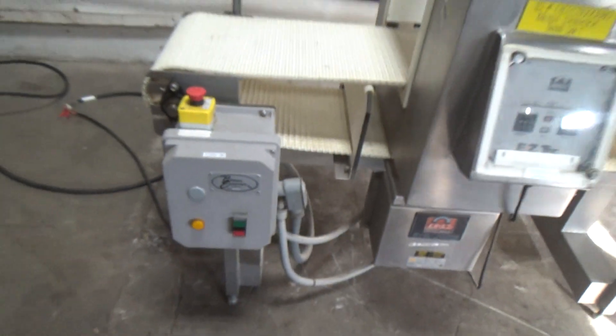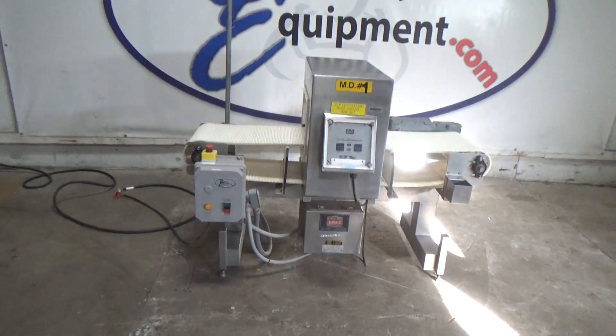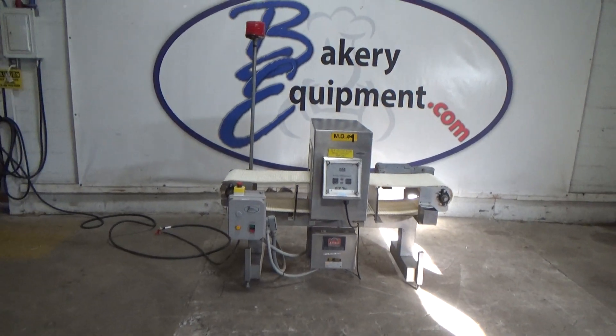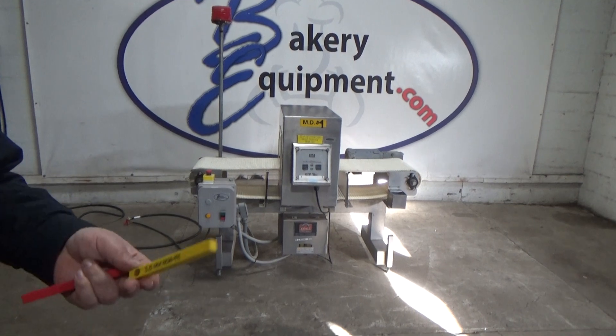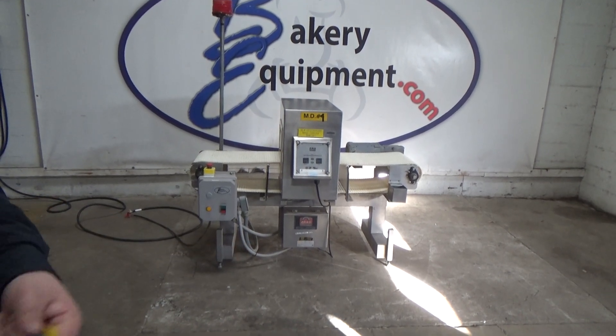This is an Erie's EasyTech Metal Detector, stock number 25580. It detects three types of metals: ferrous, non-ferrous, and stainless steel.